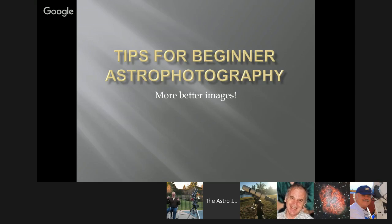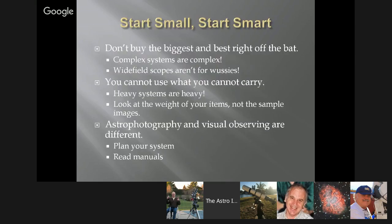Tips for beginner astrophotography: more, better images. That's basically the plan — you want more images, you want better images. You want to get in as much imaging as you can during clear sky time. Not everyone has great skies, so we do what we can with the skies we have.